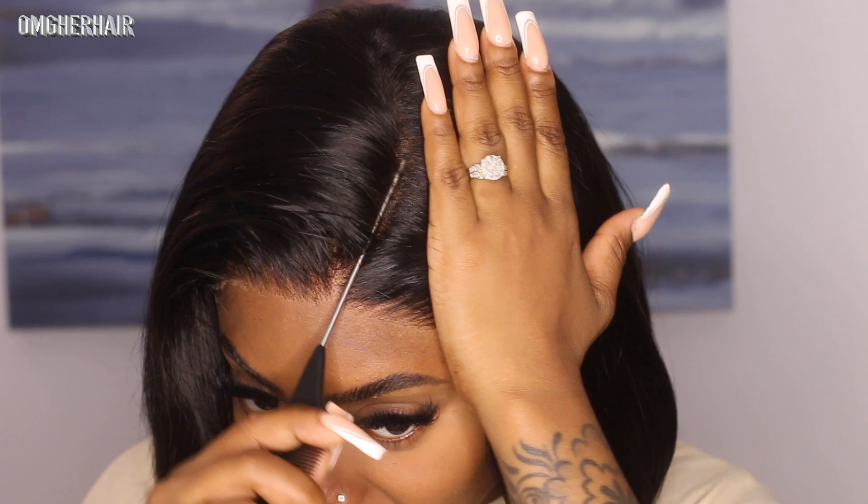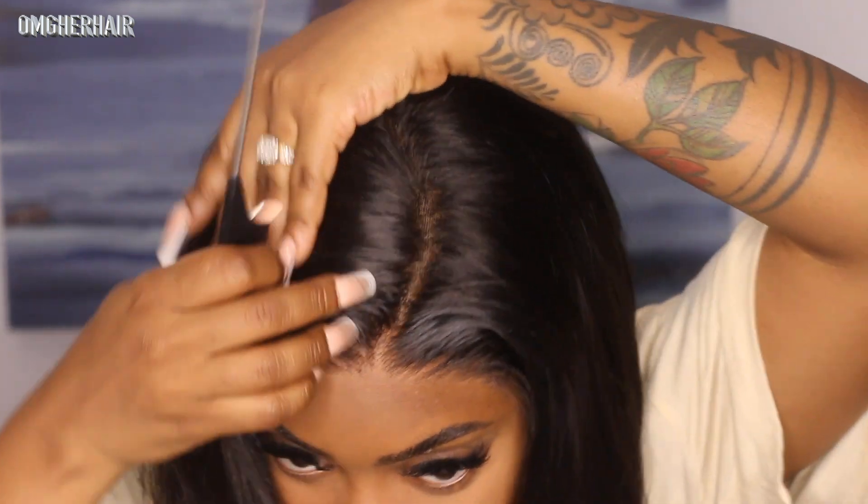I could do a center part but I've done so much of that — I'm gonna do a side part today. I'll stick with the parting that they made. I'm just gonna go ahead and use my hot comb to get this nice and flat.